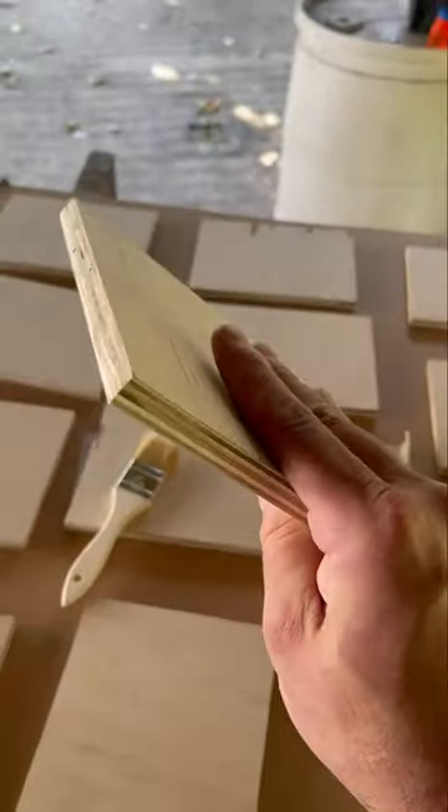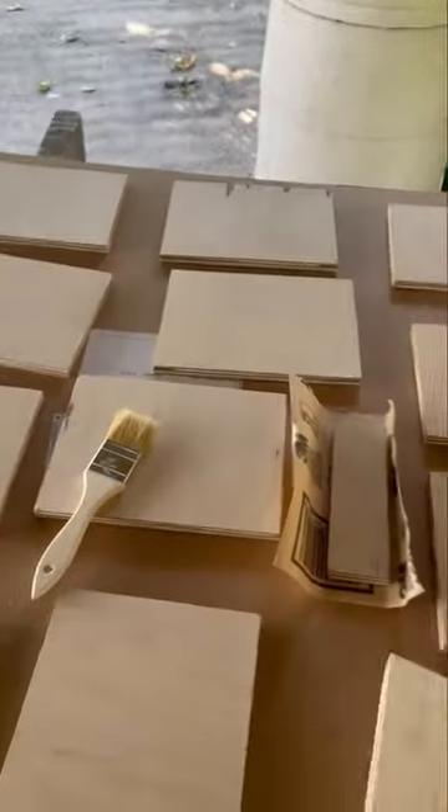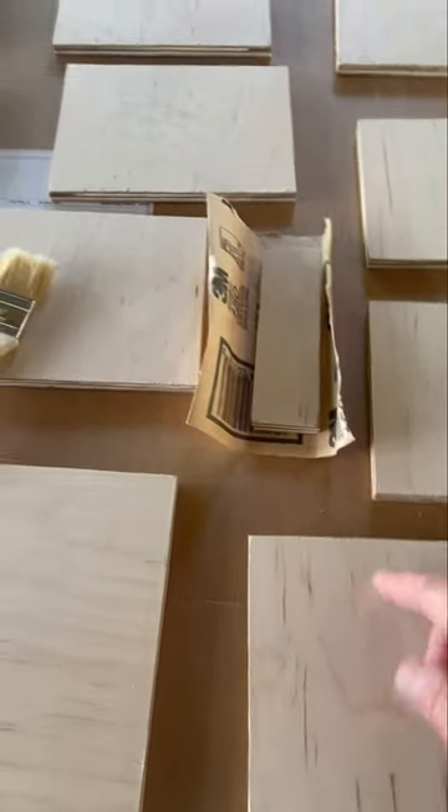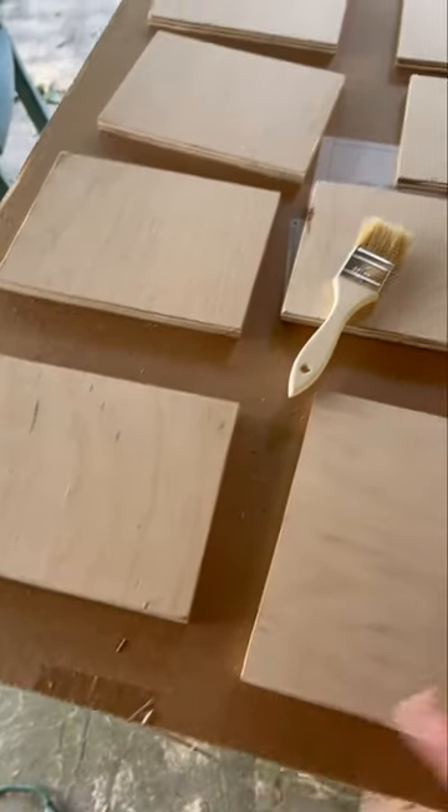I really like painting on plywood. I've got a 3/8 birch here. Plywood has the unfortunate characteristic of wanting to check, so it's not a great painting surface, but it's a really durable support.